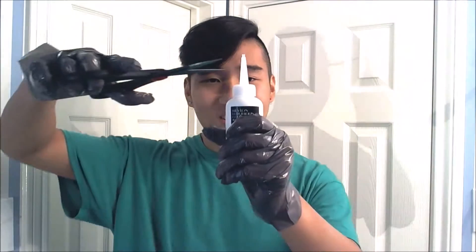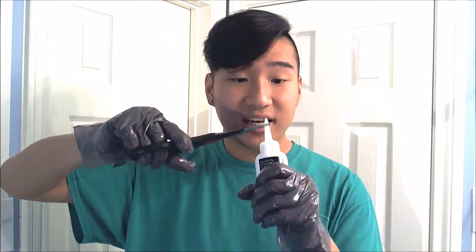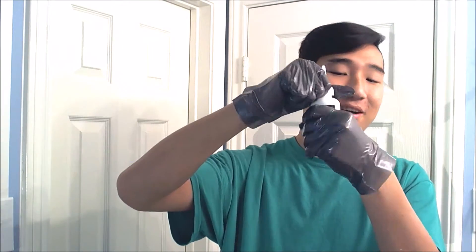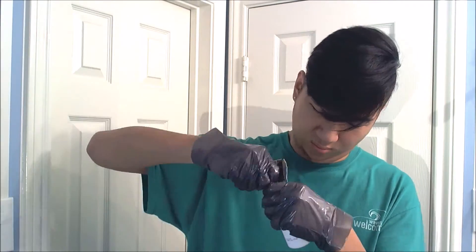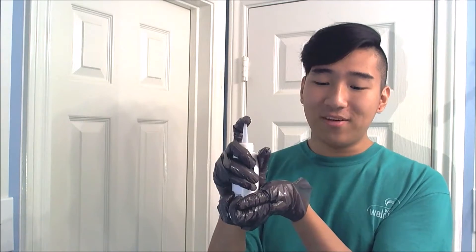Number three, nip off the top part of this — I don't know, that's what it says on there. Wait, did it say the tip? This is the tip, right? Number four, unscrew this cap up top here, and then squeeze all of this content, whatever this is, inside of here. Oh wait, I have to pierce this. Why do they always do this? I don't understand. And once you have squeezed all of the contents into this bottle, put your finger on top of it like this and shake really hard until everything is blended.